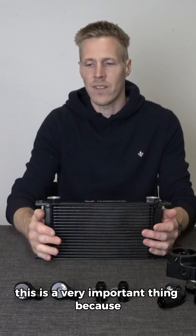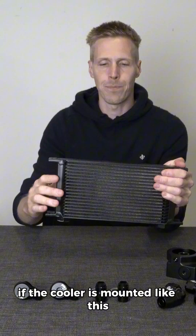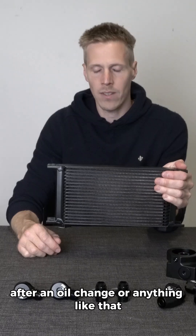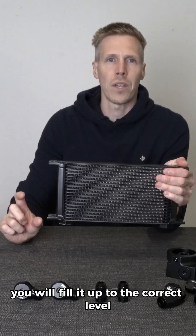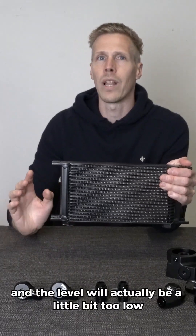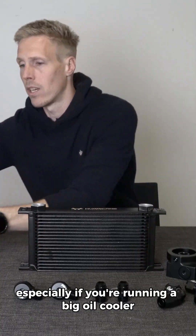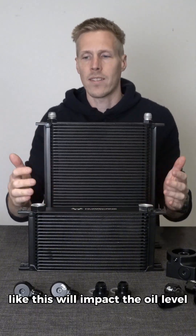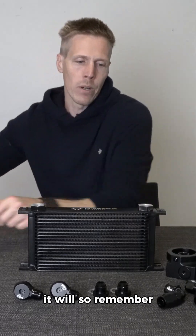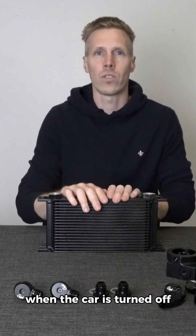This is very important because if the cooler is mounted with fittings down and you fill the engine with oil after an oil change, you will fill it to the correct level. But when you start the car, it will fill up the oil cooler and the level will actually be a little too low — especially if you're running a big oil cooler. So remember, always mount the fittings up, because the oil will stay in the oil cooler when the car is turned off.